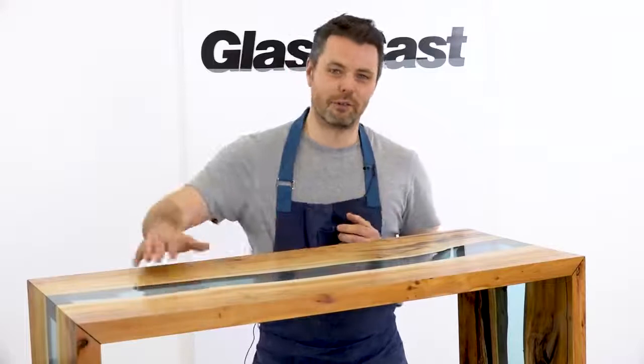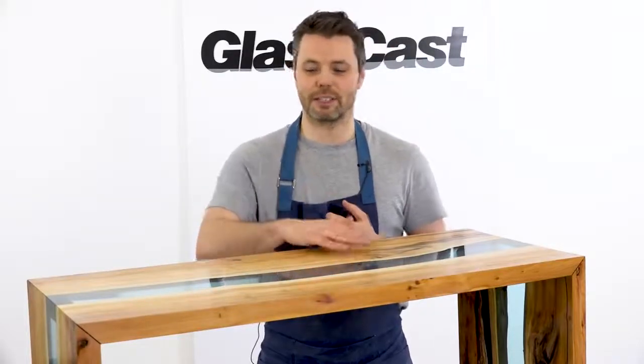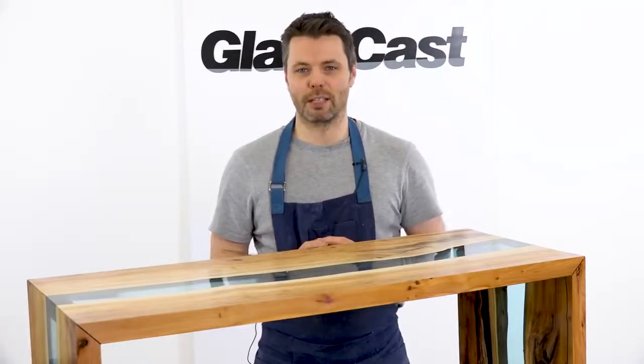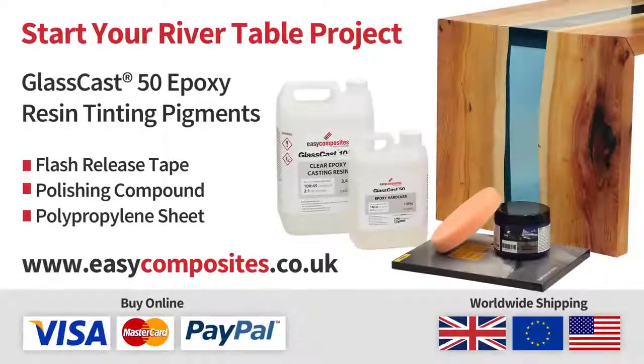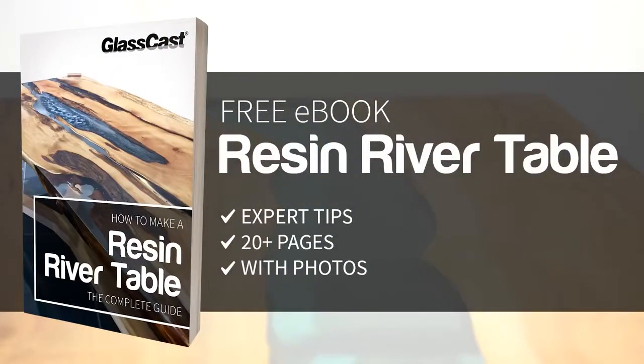So there we have it, our finished resin river table. This has been a really fun project and the GlassCast 50 has given us this stunning result. So if you've got a similar project in mind, head down to your local timber merchants and order your GlassCast 50 online. Almost all the materials used in this project are available from the Easy Composites website for worldwide delivery. If you'd like even more in-depth information, use the link on screen to download a free, full version of the resin river table handbook.